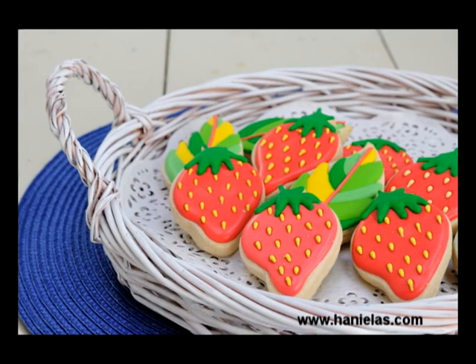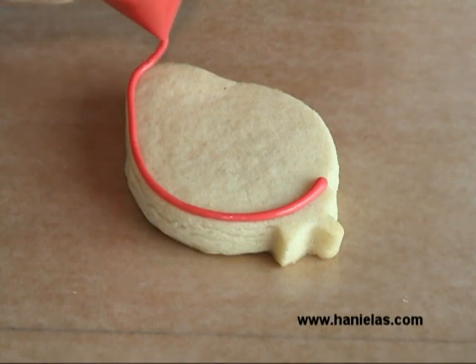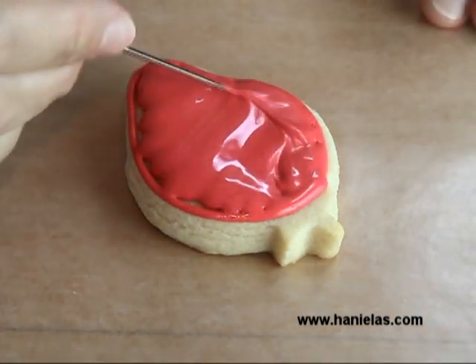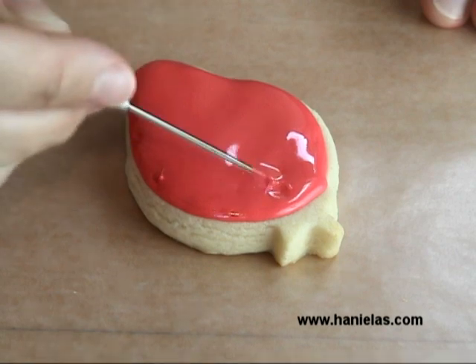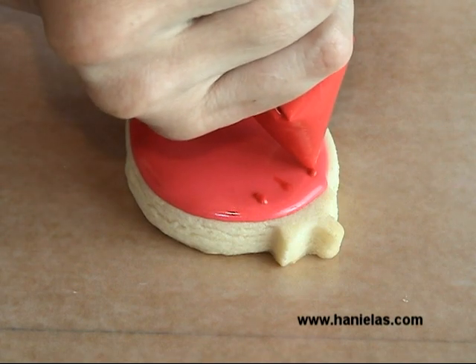Just follow the link in the description area under the video. Let's get started. First you need to outline and flood the cookies with a lighter shade of pinkish red, and then immediately after you flood, take the darker red and pipe little teardrop shapes all over the cookie.